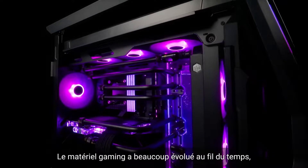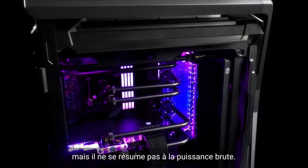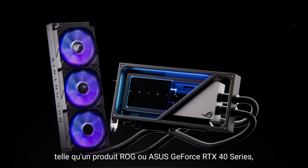While gaming hardware has come a long way over the years, there's more to it than simply raw power. Of course, using a modern graphics card, such as an ROG or Asus GeForce RTX 40 series product, will deliver the smoothest gameplay possible.